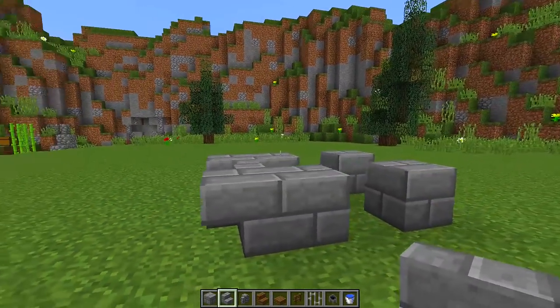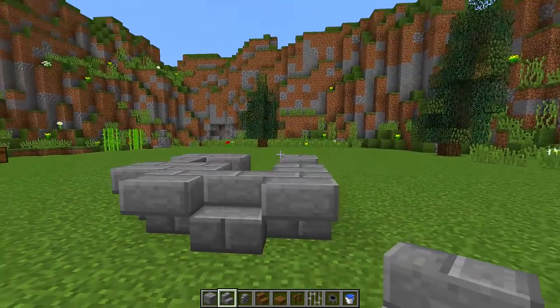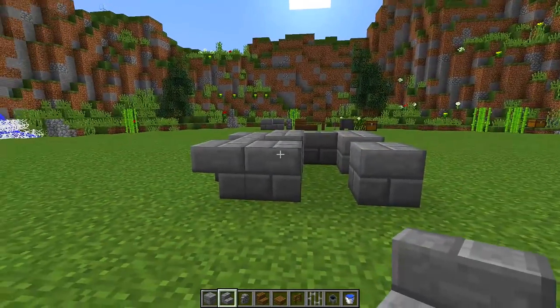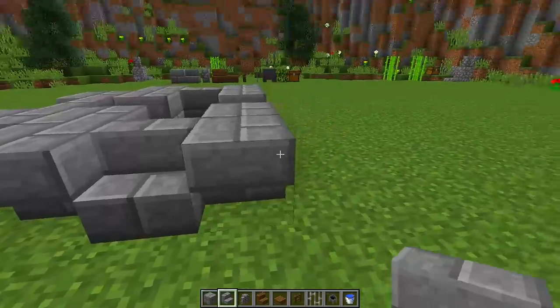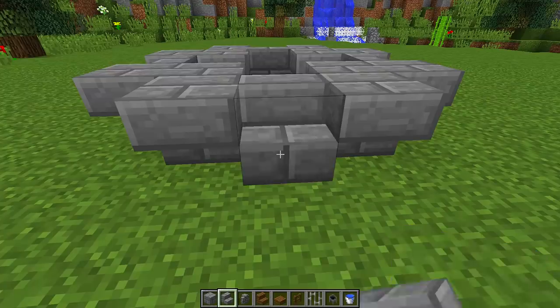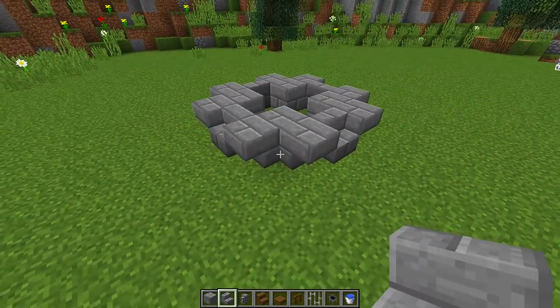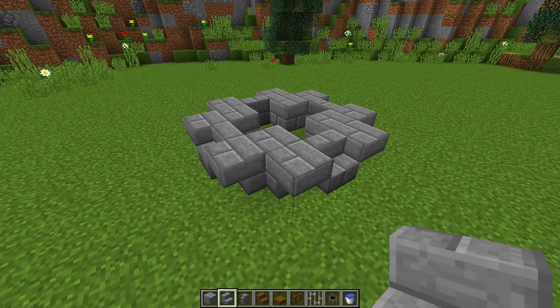Go around to the other side and do exactly the same — two upside down stairs and a regular stair in the middle — then go around to each remaining side and do the same again. You should get this kind of shape, which is going to be the foundation for our wishing well.